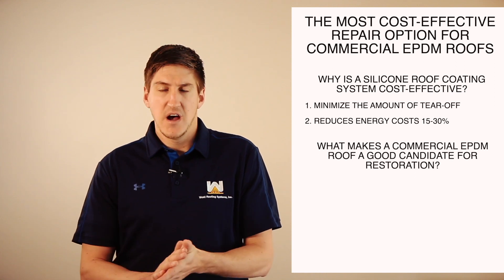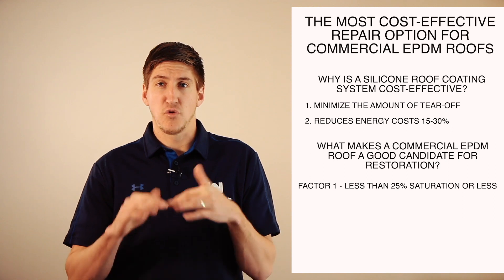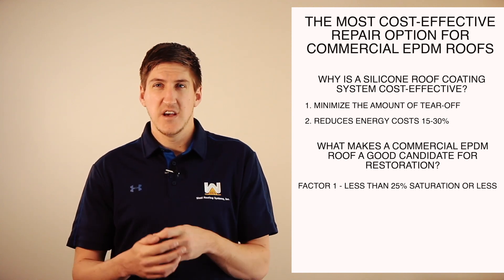What makes a good candidate for a silicone roof coating system? The roof has to be 25% saturated or less. When we come out and assess how much of your insulation is wet, if it's 25% or under it's a good candidate. If it's over, you're probably better off just ripping it all off and starting over.